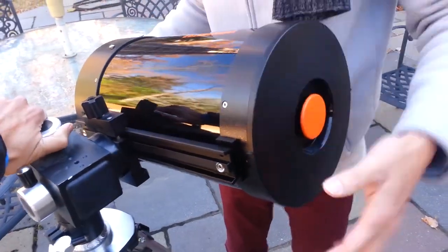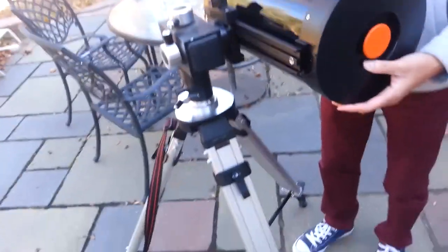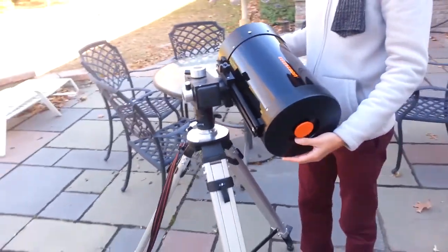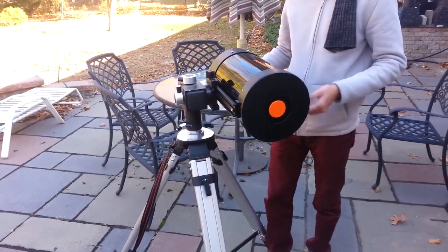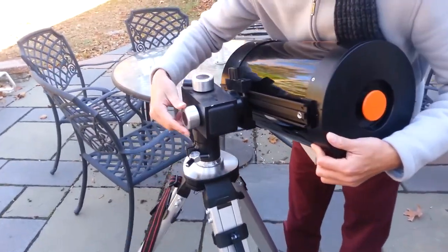As you can see, it has caught in the teeth. The problem here is if I let it go, it is falling backwards — so it is not balanced. What you want to do is balance it. But before balancing, we are going to put an eyepiece on it, and we will balance it with the eyepiece because the eyepiece is also going to add some weight.